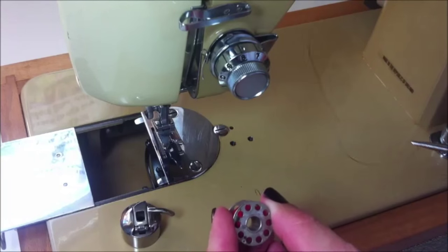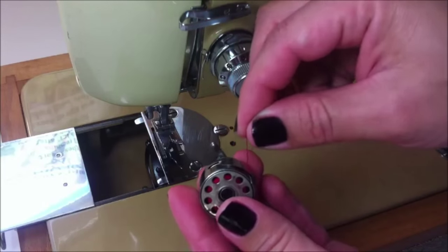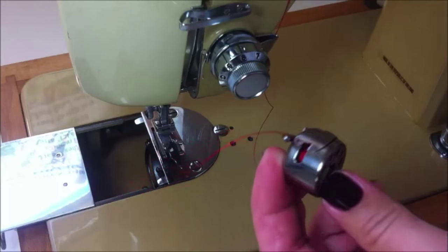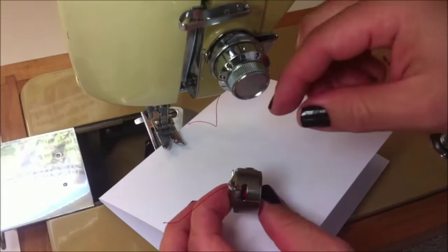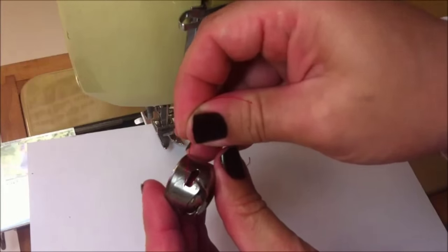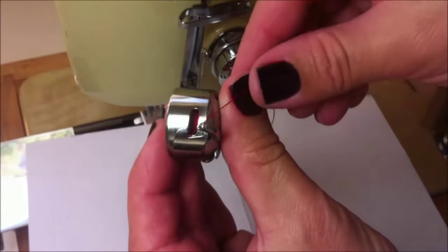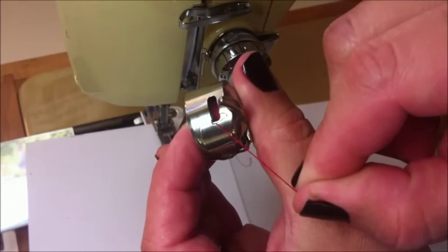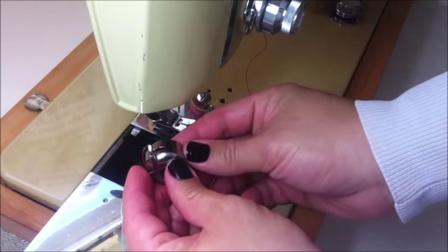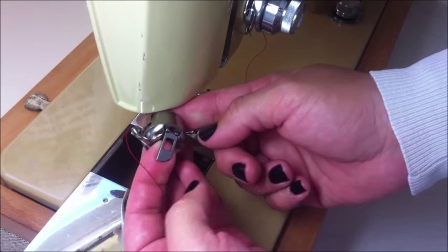Now I'm going to show you how to set the bobbin in the bobbin case. I insert the bobbin and guide the thread into the slot at the edge of the bobbin case, pulling it to the right under the tension spring and into its delivery eye. A simple test to see if you've done this properly is just pulling the thread with your hand — the thread has to move easily. I'm making a close-up so you can see where the thread is. To put the bobbin case in place, you need to release this latch.